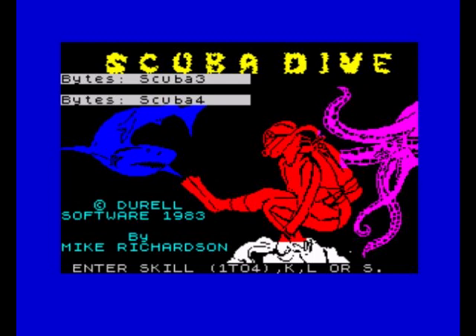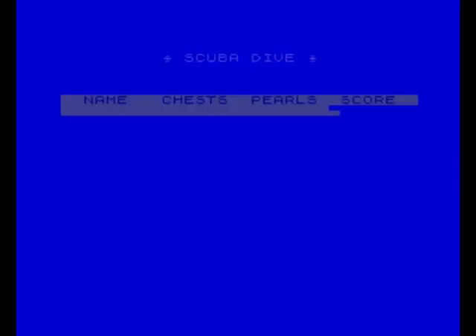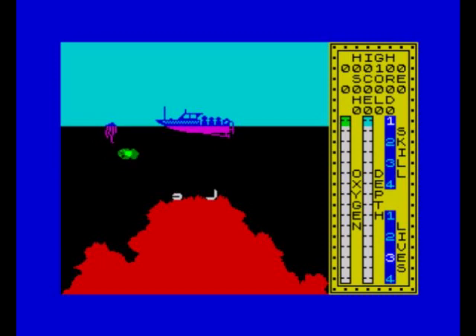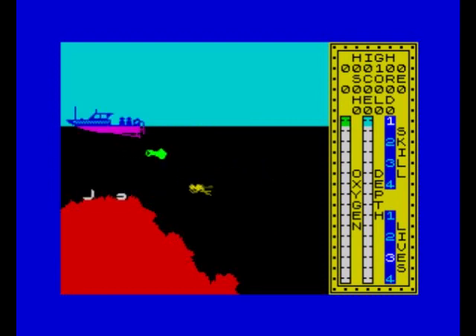The skill level goes from one to four and you can redefine your keys if you want by pushing K. Controls are clockwise, anticlockwise, accelerate and decelerate - there's no firing in this game. Pushing one to start - and the controls are much better on here than the Commodore 64 version.